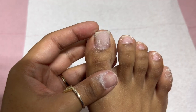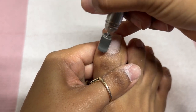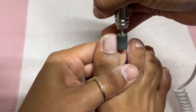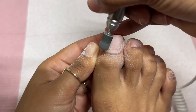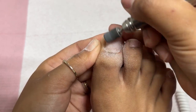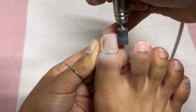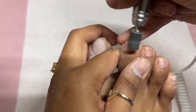Now we're going in with a sanding band and mandrel bit at a speed of 4,000 RPMs, using a fine grit sanding band with very light pressure. I'm going to start buffing off the shine from the natural nail, pushing back that cuticle area to expose a little bit more of my natural nail surface, and removing any dead skin from those areas. That's pretty much the gist of it all.